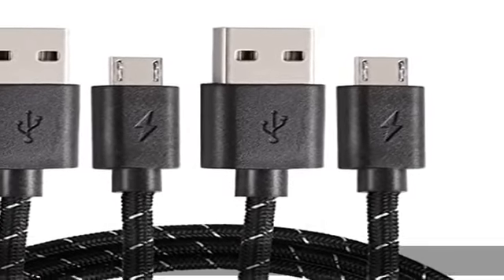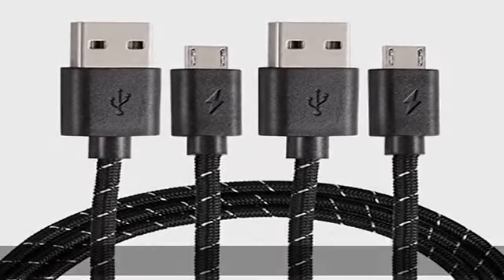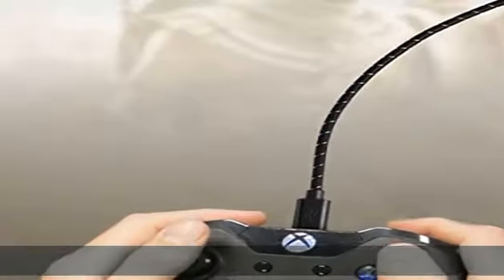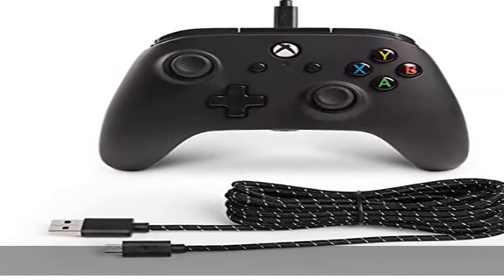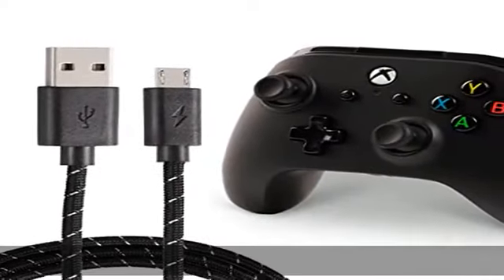Exclusive dedicated cable for Xbox One, PlayStation 4, PS4 Slim controllers, and compatible with Android phones. This video game cable allows you to charge and play games at the same time — keep the action going with the Xbox One play and charging.